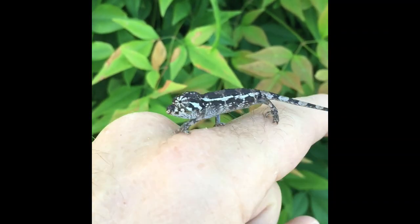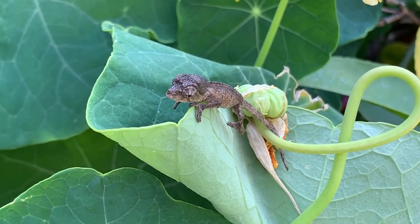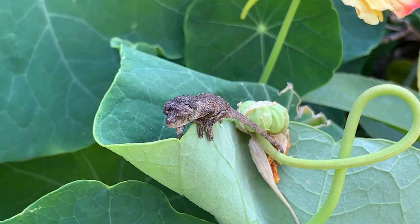Any female that has ever been with a male has the probability of having babies sometime in her life. If you get a wild-caught Jackson's chameleon female, just assume you are going to have babies. The issue of having babies may make you hesitate, and this is appropriate if you're not ready to take that next step. Some of you may be excited at the idea of having Jackson's chameleon babies — and the truth is it is an amazing experience — but it takes time, money, and space to do it right. If you don't do it right, it's a heartbreaking experience because the babies pass away.